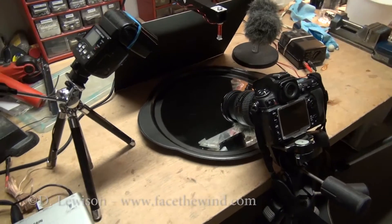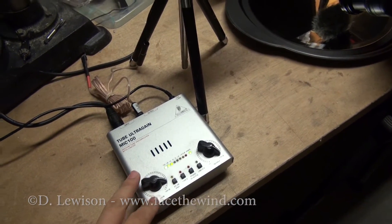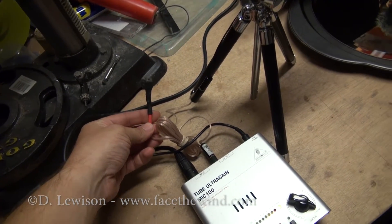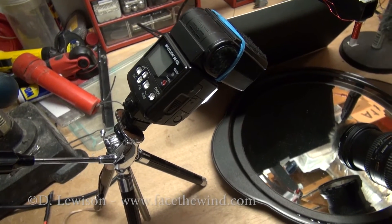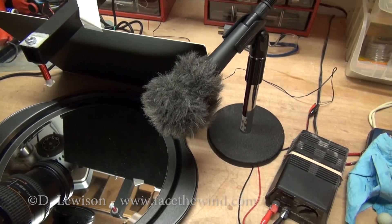I'll start off by going through the components here. Here's the microphone preamp that I talked about before. Here's the actual flash trigger that I built last time. Here's the actual flash itself that's hooked up to it. And over here, this is the microphone that's going to do the listening.